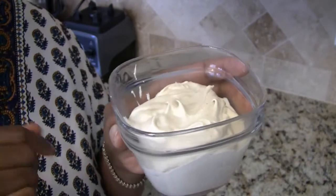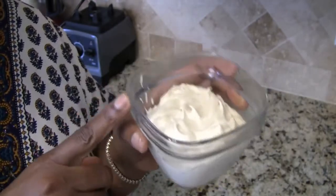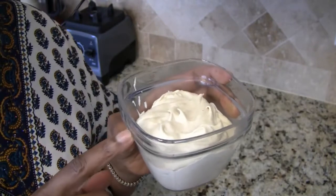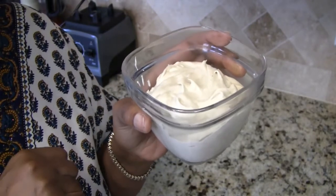Here you have it — my cashew mayonnaise! If you like this video please give it a thumbs up, don't forget to share it with your family and friends, please subscribe to my channel for more great vegan recipes. Until next time, bye!